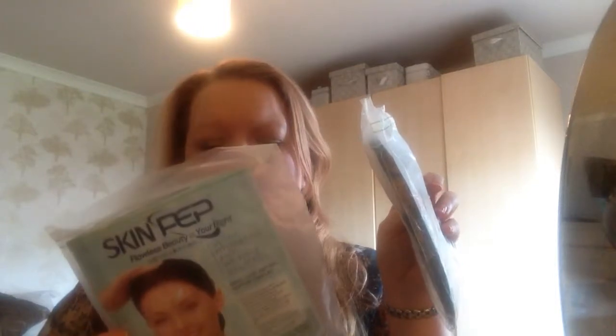Skinpep face masks — these are the hydrogel masks. I have four in here and these are my favourites. They work out to about £2 each, which is really affordable, and they've got great ingredients — no fragrance, no alcohol, peptides, retinol, and hyaluronic acid. Really excellent for the money. I'm happy with them and I'll definitely repurchase.